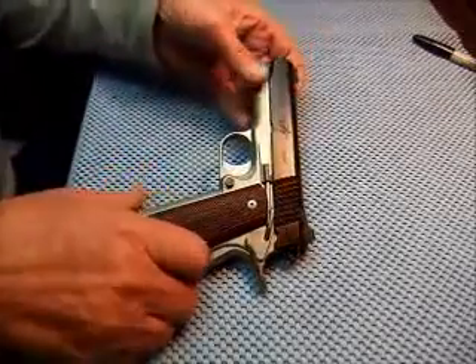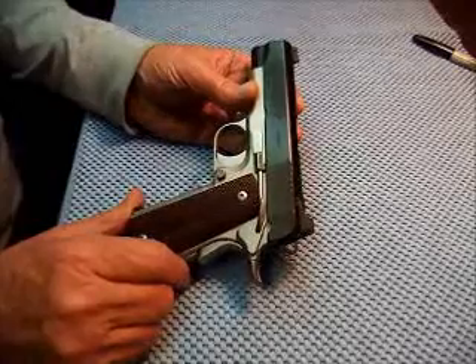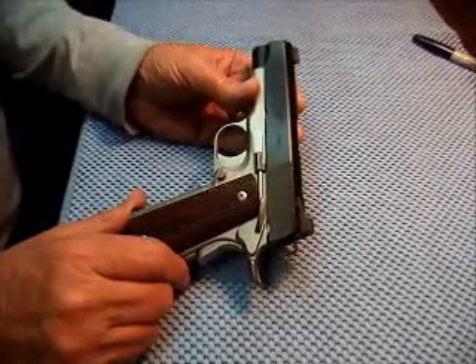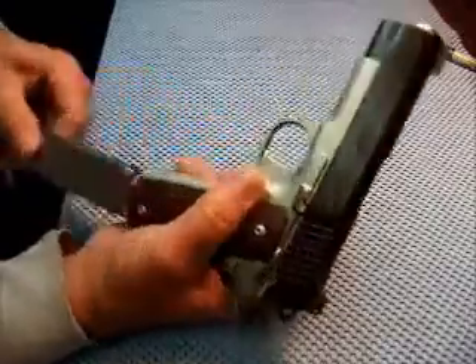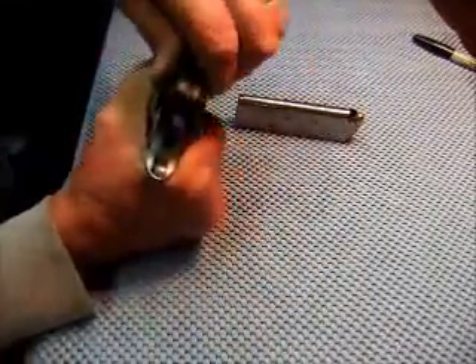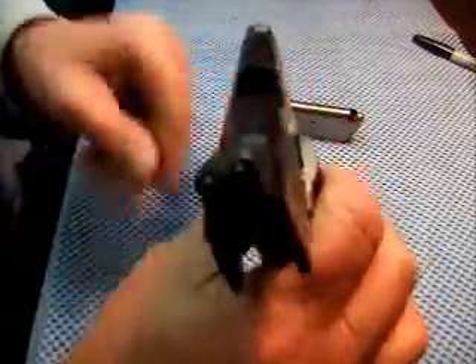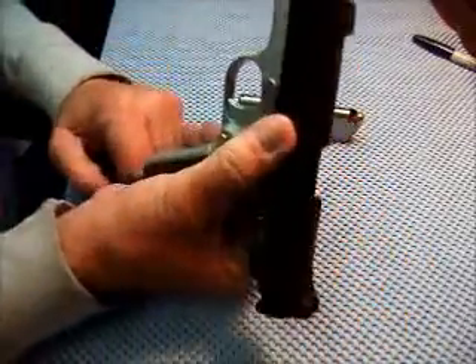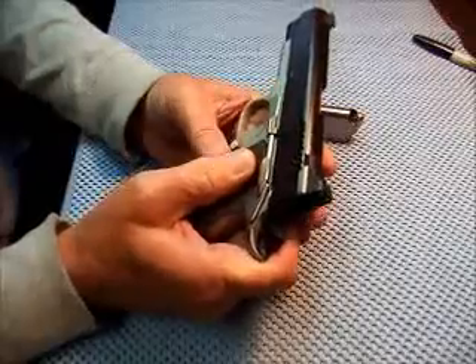Alright y'all, got another gun I'd like to show you here. This is the Kimber Super Pro Carry. We'll safety check it — nothing in the chamber. Damn, that spring is tight.